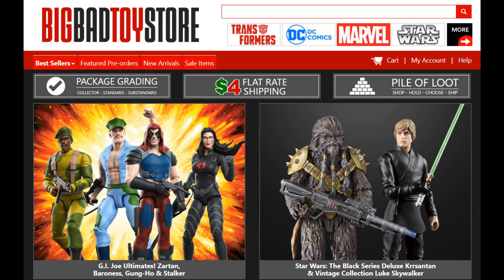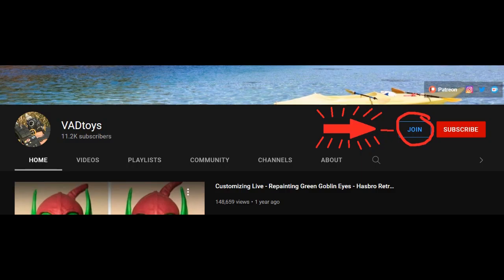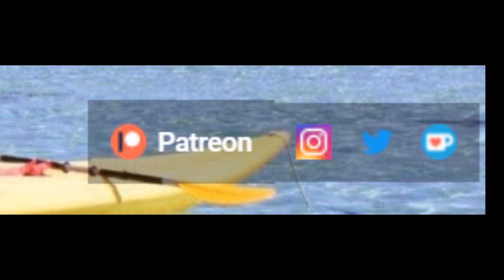This video is brought to you by Big Bad Toy Store. Make your purchases through my personal link in the description to help out the channel. Furthermore, if you want to support me more directly, you can check out my YouTube channel membership for fun emojis and sneak peeks, or my Patreon. Links in the description.